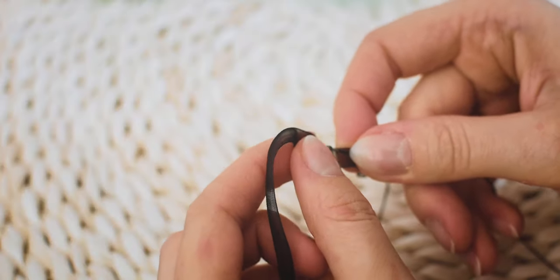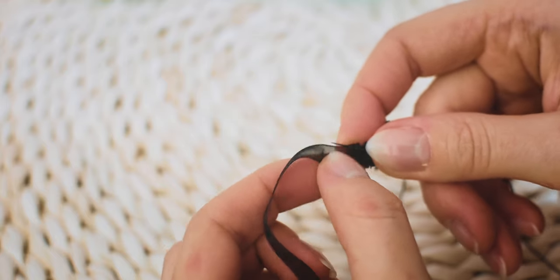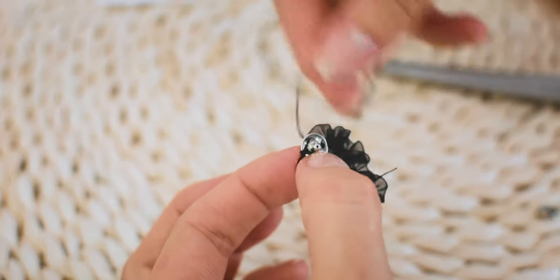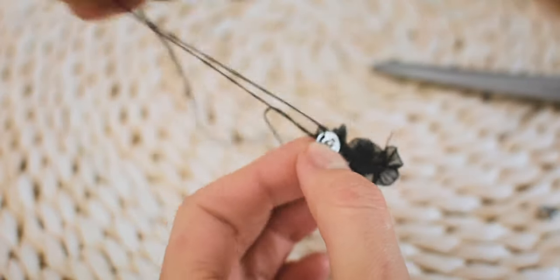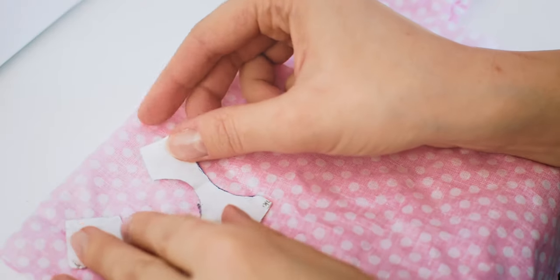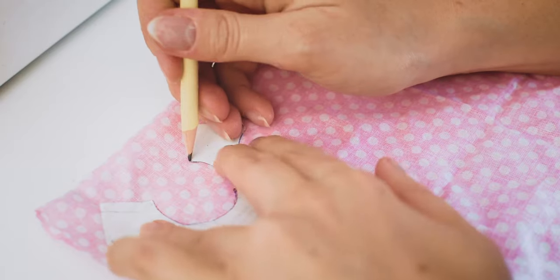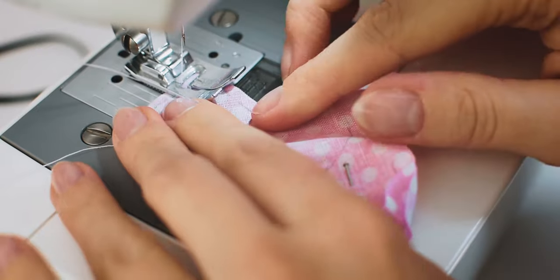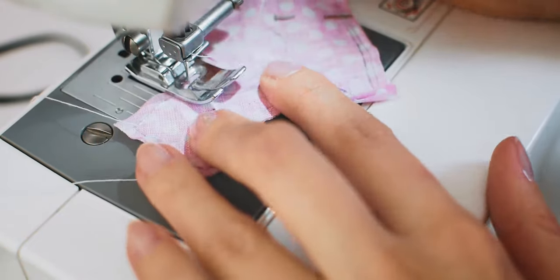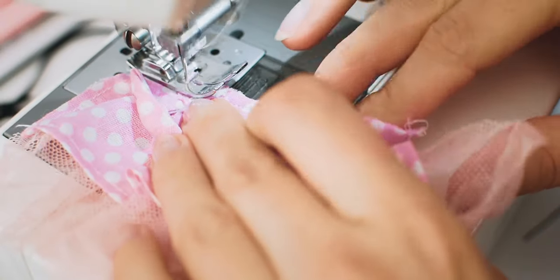It is time to sew clothes. I am using a black ribbon to create the collar. I am using my pattern to create the upper part of the dress. For the bottom part I am layering two fabrics.